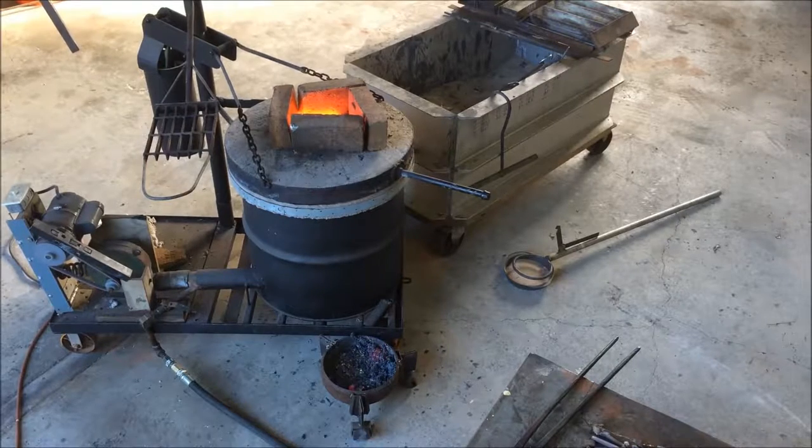The metal is melted in the crucible and it's clean. I'm going to turn the fire down a little bit so it doesn't get too hot. I'm going to get the bubbles and then I'm going to pour.